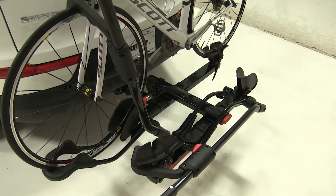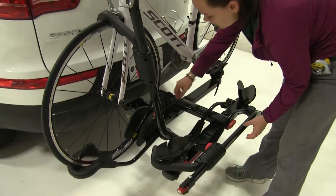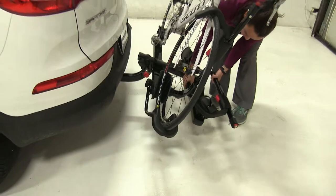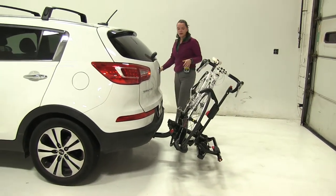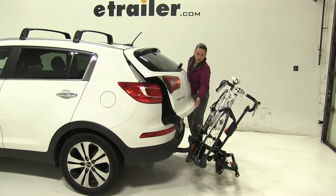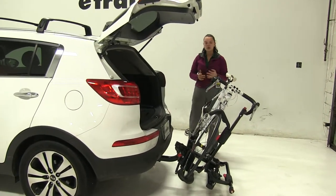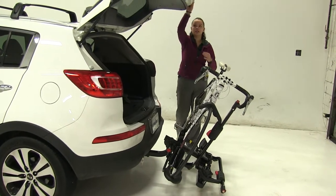Now we already have our bike secured down, and we're first going to show you one of the key features of this rack. We're going to come here to the back, slightly lift up on our bike rack and pull out on our red pin. Once we pull that out, we're able to tilt our bike rack away from our vehicle with our bikes fully loaded, and you'll see we're going to gain full access into our back hatch area to get anything in or out that we may need. What's great about this is that we don't have to worry about removing our bikes or our bike rack just to gain this access.